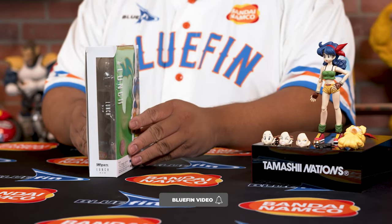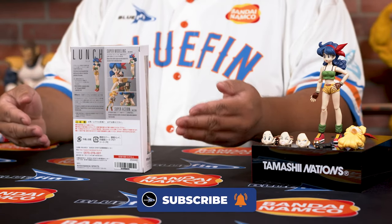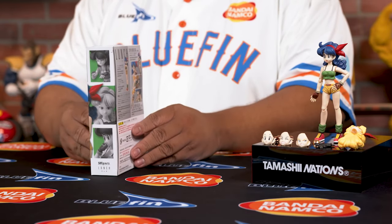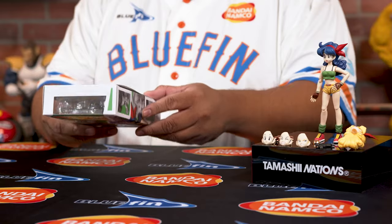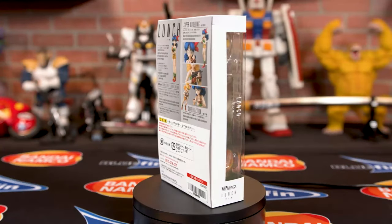Lunch comes packed in this amazing box. From the front you can see it has Lunch on the side. On the back it says the word Lunch, and there are more photos which give you a great idea of how you want to pose her. On the side there are some more photos, and a little on the bottom — that way no matter how you pack and store this, it'll look great.